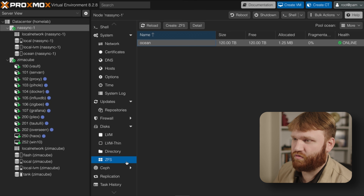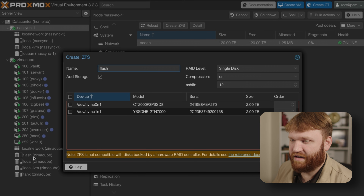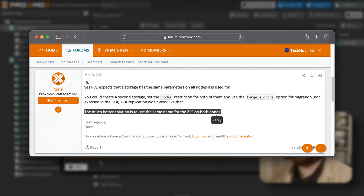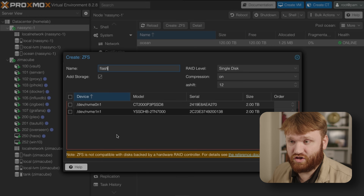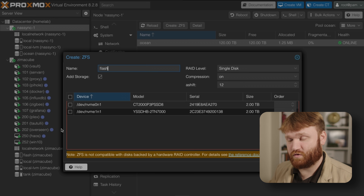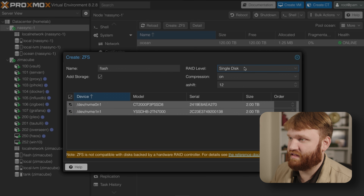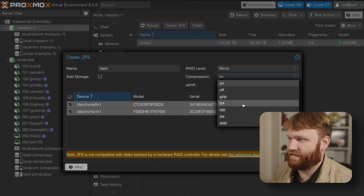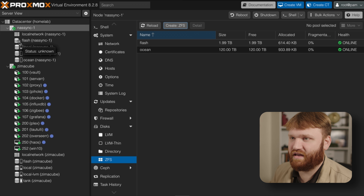Now I'm going to create a new ZFS pool called 'flash', which is going to match the storage name I have on my Zima Cube. This makes it really easy to migrate containers and virtual machines between the two machines. When you do a migration of a container, it wants a matching storage name. When I moved things over previously, I didn't have that set up and had to migrate to local storage first, which is a problem if you have limited local storage. This one I'm going to mirror using the two NVMe drives, then click Create — and boom, we're rolling.